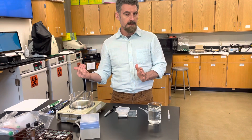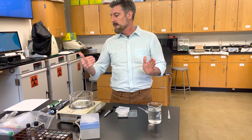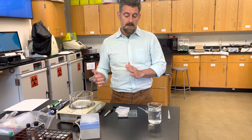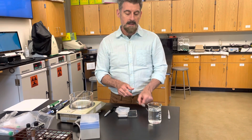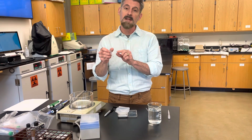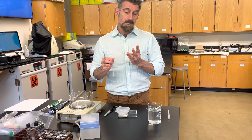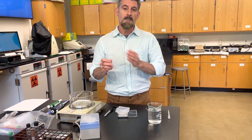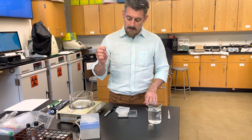So now what we're going to do is the actual pipetting lab. I'm going to go through a good piece of it and the data that you're going to collect and the calculations. You're going to repeat this multiple times with different volumes. You need your balance, some water, the weigh boat, and the pipettes that you've already calibrated — with markings at one mil, half a mil, and three milliliters.